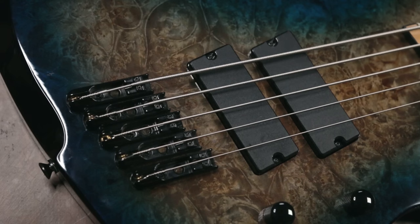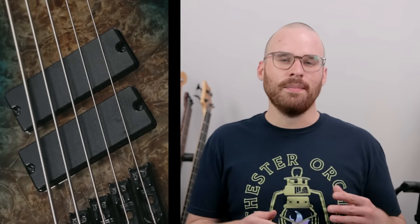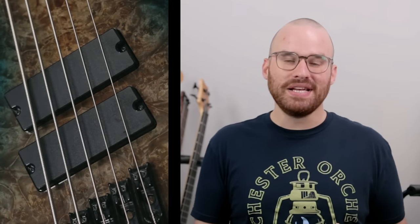This bass does have an active EQ — I'm assuming it's their own design or a copy of something. You have five knobs, including a volume knob that's a push-pull for active and passive, a pickup blend, and a three-band EQ of bass, mid, and treble. For pickups, these are just no-name Red Sub humbuckers — that's what they're labeled as on the website. They sound okay, but not the best. I enjoy the neck sound by itself in passive mode; it's a really full-sounding neck pickup. But when they're combined, it starts to go downhill. If they had moved the neck pickup up more, it would have had a much better balance overall. That said, the low B has a really nice growl, which is surprising for a bass this inexpensive.